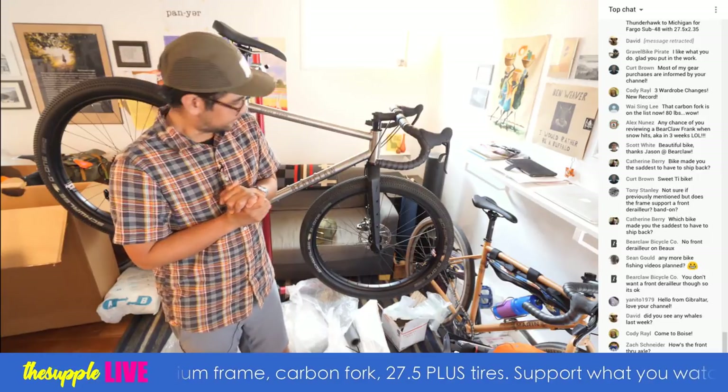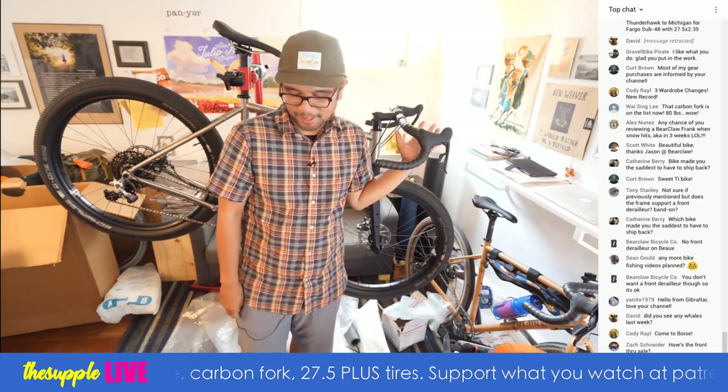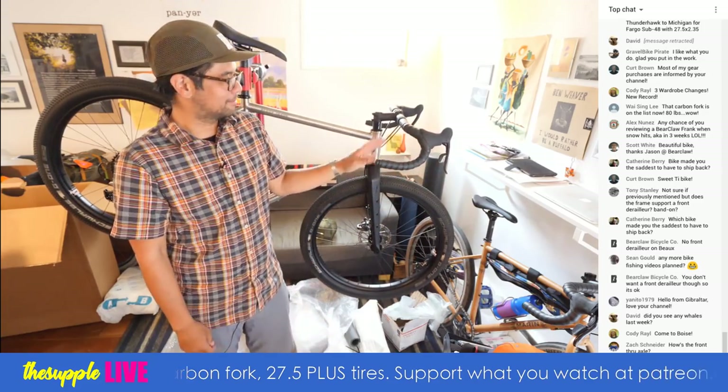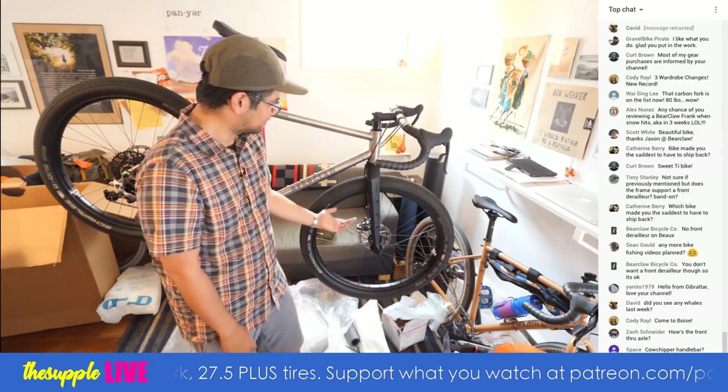How's the front through axle? It looks good, it went in straight. I'm not going to review how the bike rides quite yet since it's just been on the stand, but it's screwed in there. Good job.